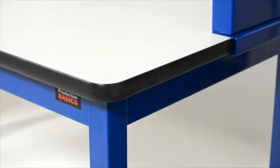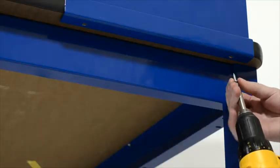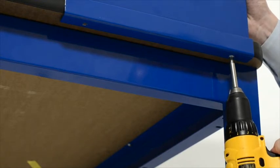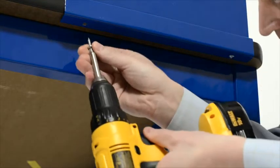Slide the entire assembly to the back of the RTW table, 3/4 of an inch from the back edge. Secure the riser shelf to the RTW table from the underside of the work surface through the end supports using wood screws.